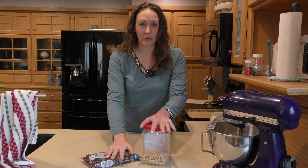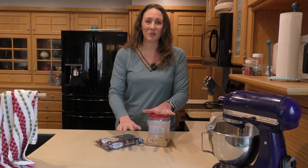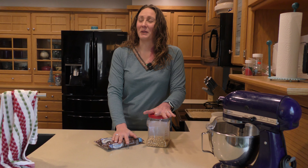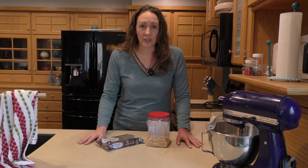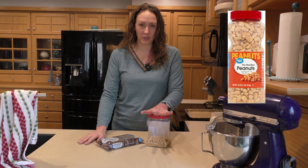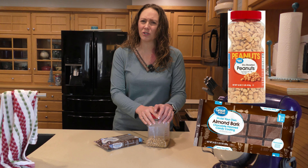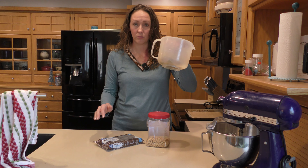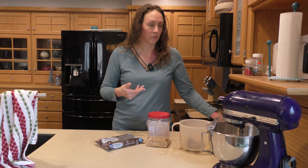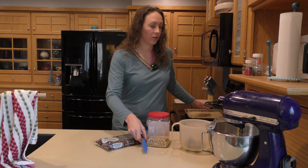I've got three recipes that are so easy. You don't need anything fancy. You don't need to use your fancy mixer and you don't need to crack open the oven. This is just going to take the microwave. They are so fast, so easy. The first one — Wizard loves these. He has a definite sweet tooth. It is dry roasted peanuts and almond bark.